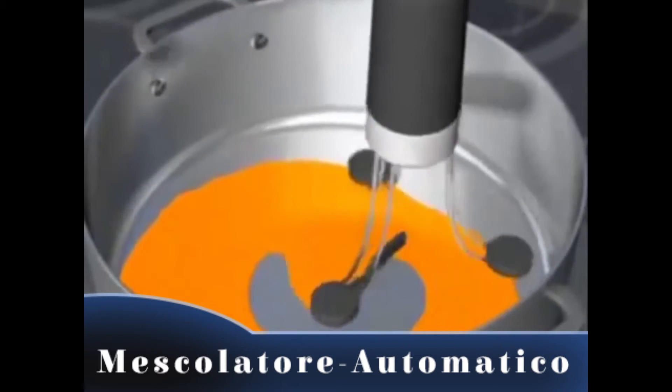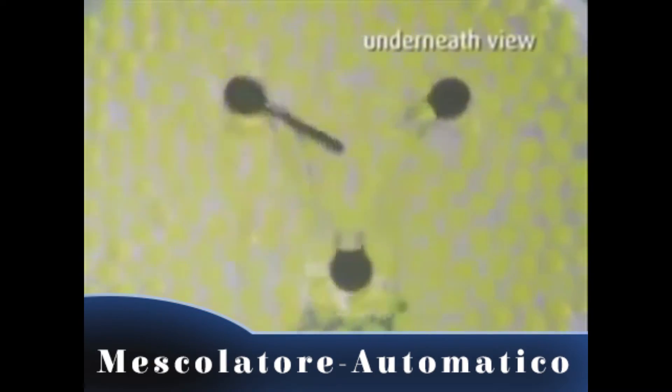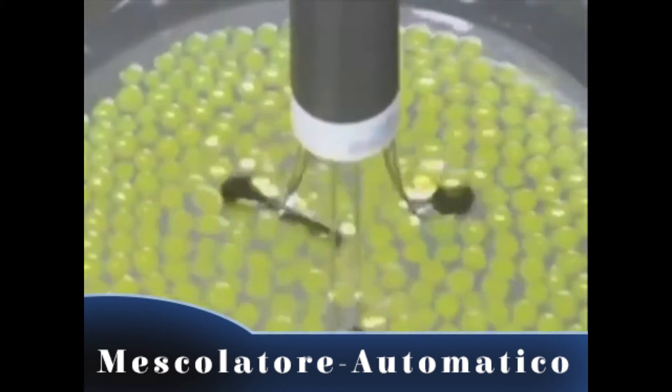The secret's the orbital gyroscopic action that ensures no spot is unstirred or untouched. From underneath, you can see how the RoboStir keeps everything moving. It stirs so you don't have to.